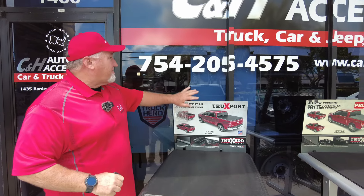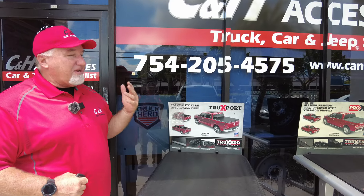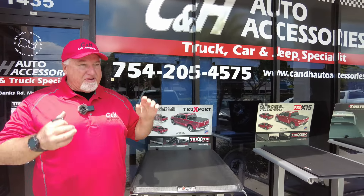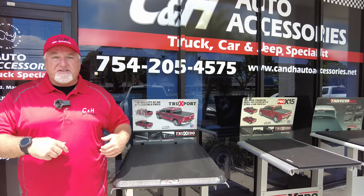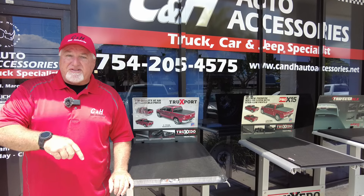Hi, it's Chris again with CNH Auto Accessories coming from sunny and hot Margate, Florida. If you have questions for us, the best thing is just to call the store - we'll answer your questions a lot easier because I just don't check all 2,700 or 2,800 videos every day. So if you want instant answers, call us.